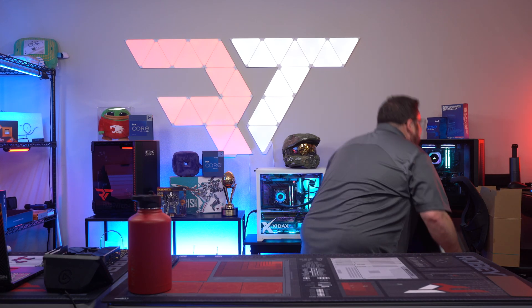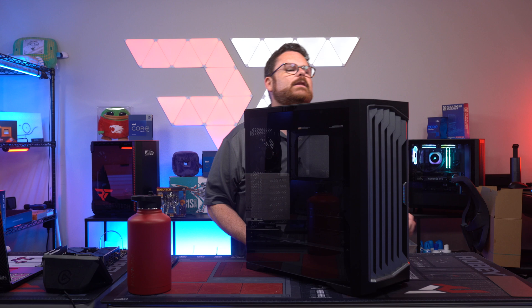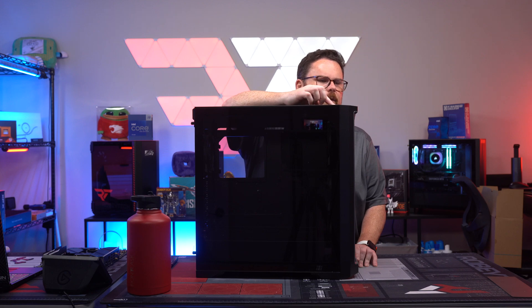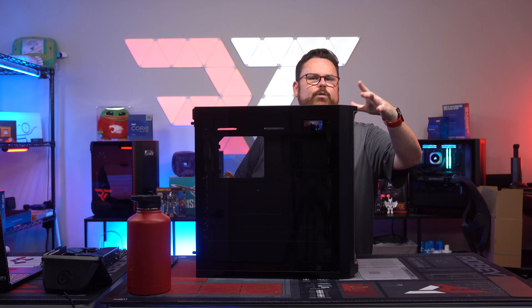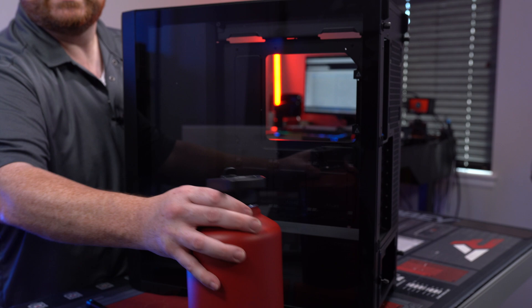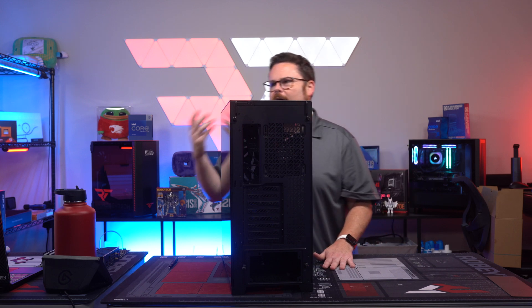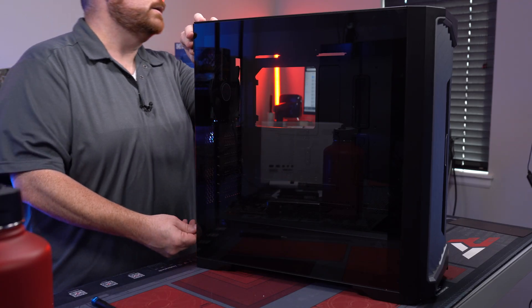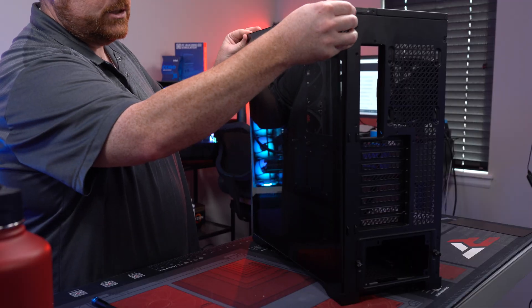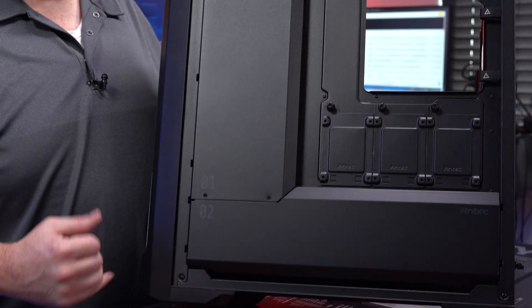This is their new high-end performance case, the Antec Performance 1FT. It has a digital display at the top that shows performance, heat, cooling, and that sort of stuff, which is pretty neat — it will also display the same information on your desktop. We have tempered glass in the front and on the back. It comes with all fans pre-installed: three 140mm in the front and one 120mm in the back, all high-performance. Single screw in the back — that pop-off was really nice — and the cable numbering system inside is a cool touch.